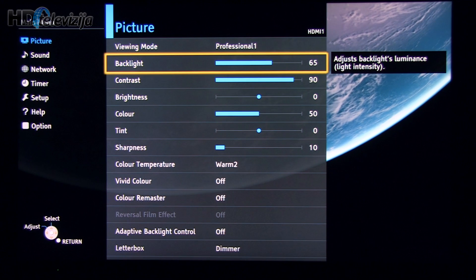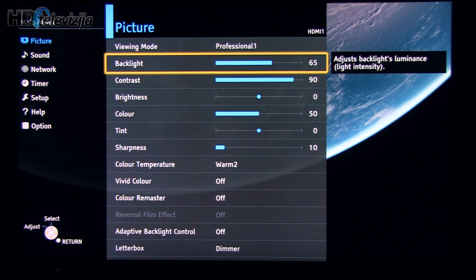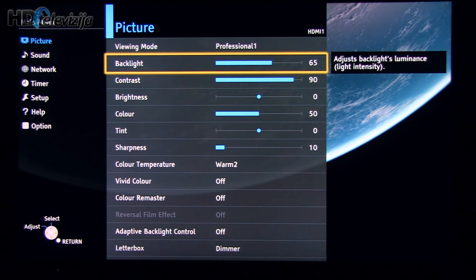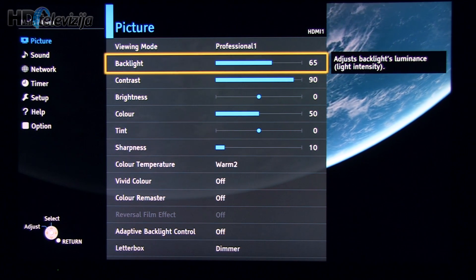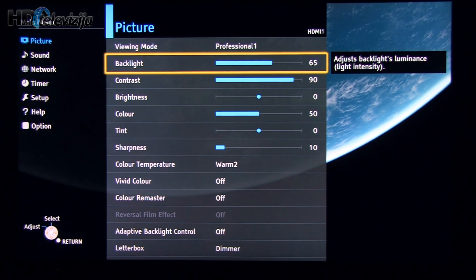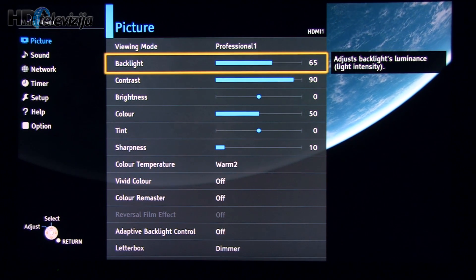Let me start with backlight control. This is an individual setting, as I like to call it, because it depends on your preferences and your viewing environment, and should be adjusted accordingly. For our calibration, we decided to go with a value of 65.